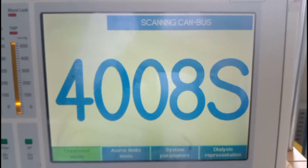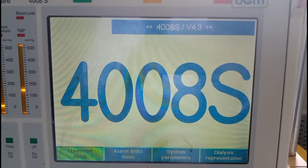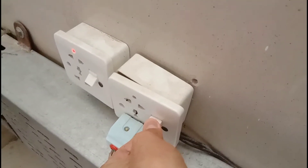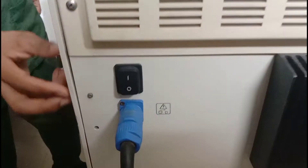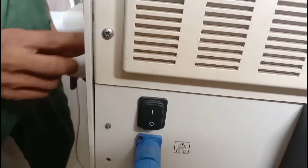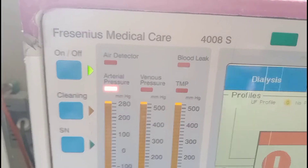In this video I'll teach you about all parts of a Fresenius hemodialysis machine, that is the 4008S model. First of all, here is the main power supply switch, and after this there is a rear switch that is behind the machine. On the front side of the machine there is also an on and off button that is shown on the screen.